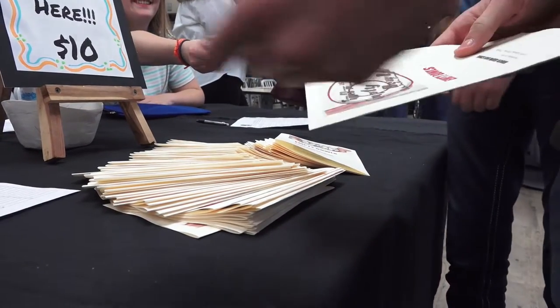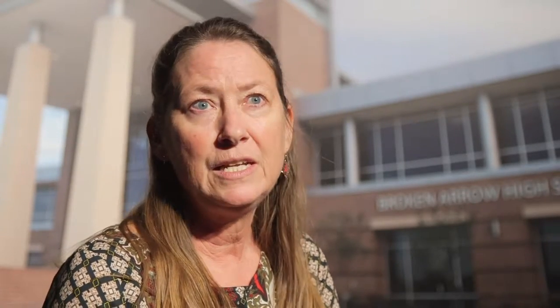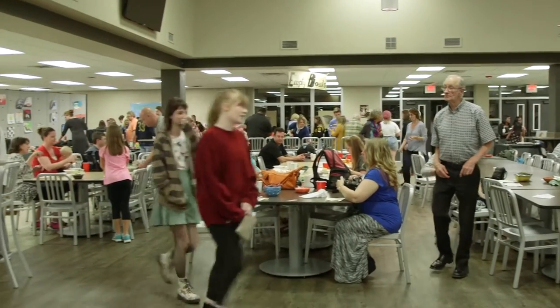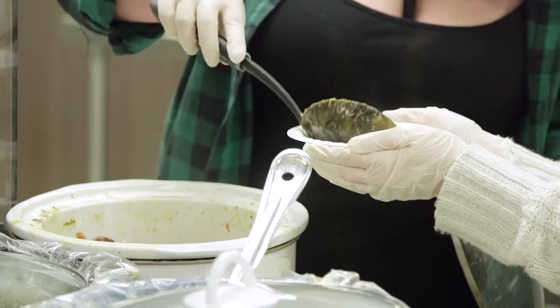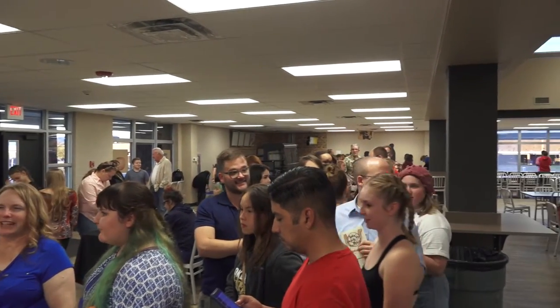The turnout was as good as last year if not better — we're probably going to top out at about seven thousand dollars, which is almost two thousand dollars more than last year. But the whole feel of the event, because it was more organized, it didn't feel as crowded or confusing as last year. Everybody seemed to get food when they wanted it; the bowl line was a little long, but people were able to move in and out and around.